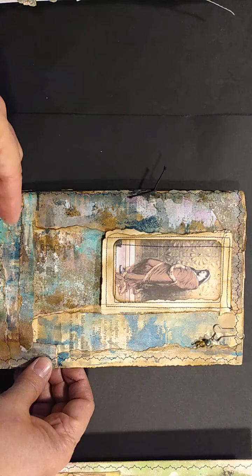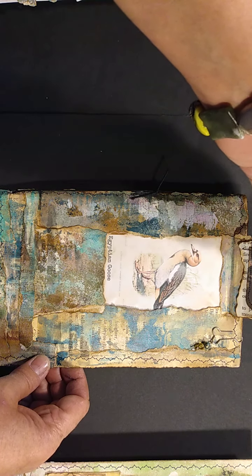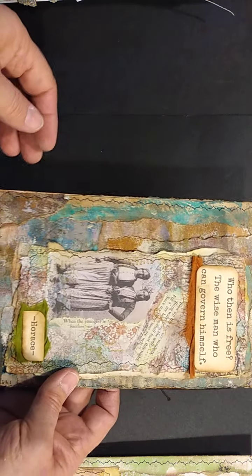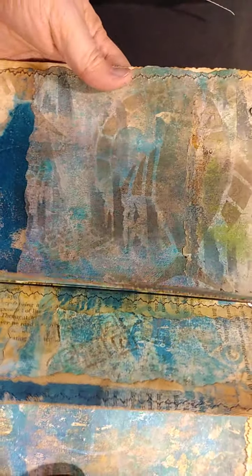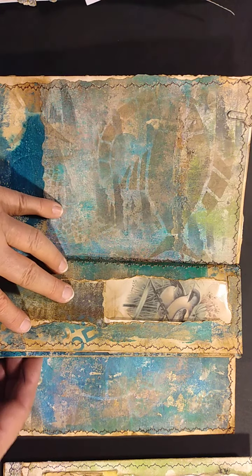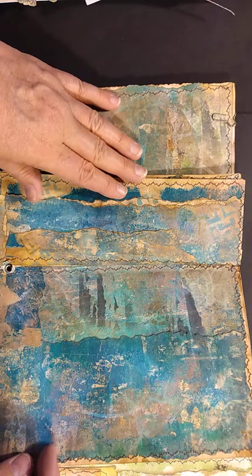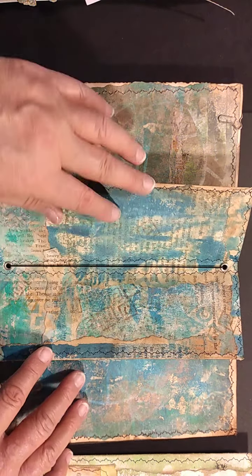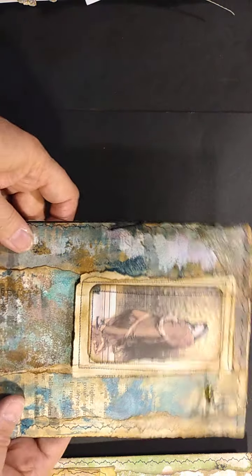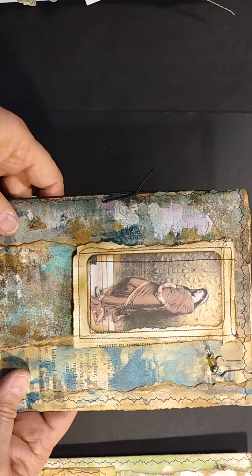So this is an example of kind of the goal of where I want to take these different prints. This is another one — Mediterranean Blues, I'm calling it. And this is going to be in a series from the ancient world called Ancient Times. Each of these little visual journals is like a snippet, a snapshot of what I interpret the ancient world might have looked and felt — color-wise, texture-wise, all of that. It's just my take on the ancient world.